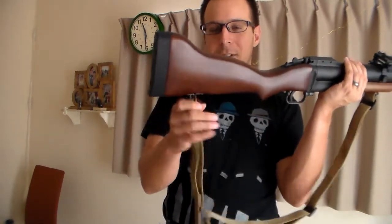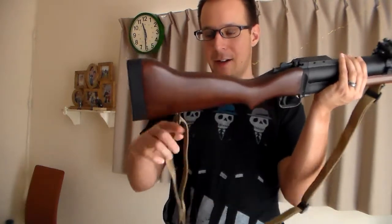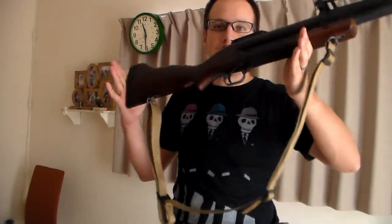This one has two sling swivels built into it, and as you can see, we've already got our sling set up here — a cheap little sling, but effective nonetheless.